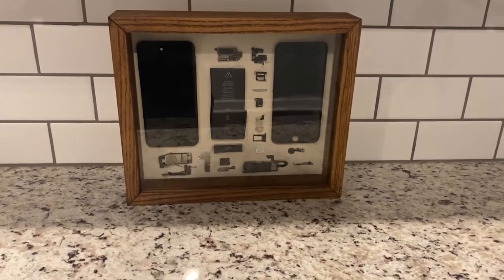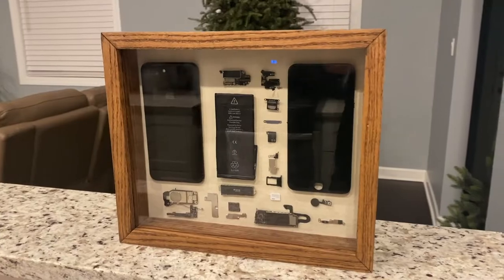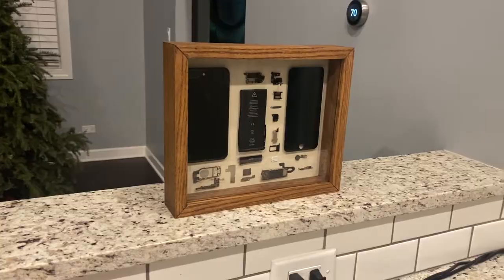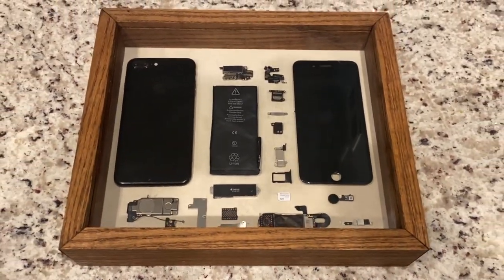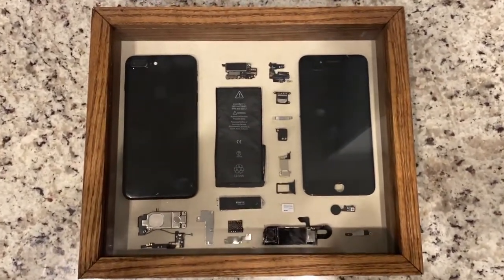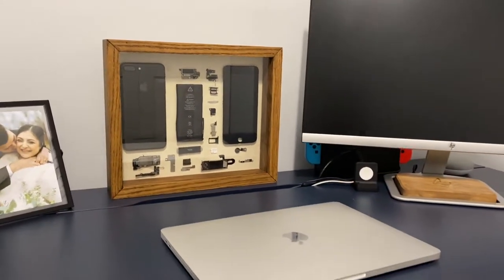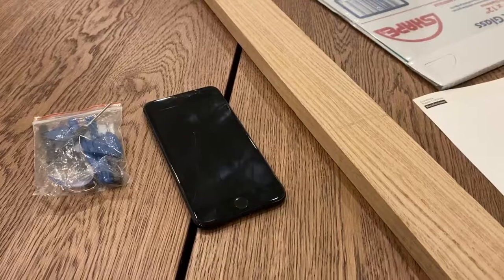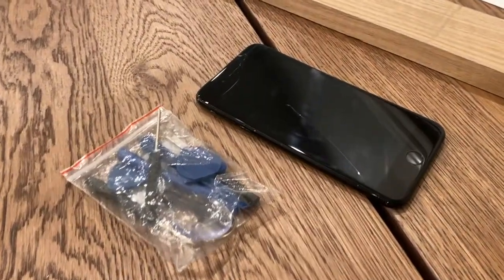My only regret about this project is the fact that you're not here to see it, because the reflection sometimes takes away from the subtle elegance, at least when it's being filmed. I really like this project because the design of the iPhone is really what's making the statement — the box is just there to amplify that. And to me, that reinforces the idea that great design is universal. You can probably put this box anywhere and I'm sure it'll catch someone's attention. If we're thinking about the phone itself, this also shows that one person's trash can be another person's treasure. Thank you for watching.